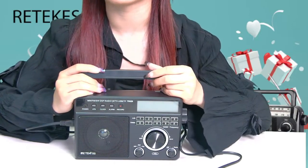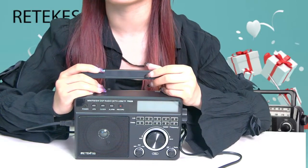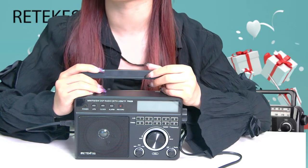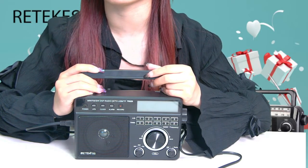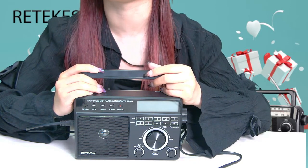Hello everyone, I would like to introduce a new radio to you, the Ritcase TR629, an AM, FM and SW three band radio.